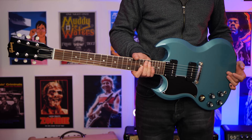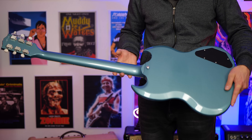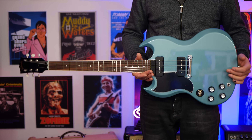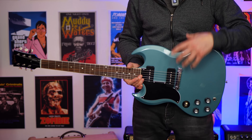Now the first thing I noticed when I picked this up was it was nice and light. This isn't anywhere near as heavy as a Les Paul if you're new to SG guitars. Being that they're quite a thin body, you're not going to have that inherent problem. One thing to take note of though is these do neck dive a little bit. But once you get the guitar strap on, I don't have that issue with it.